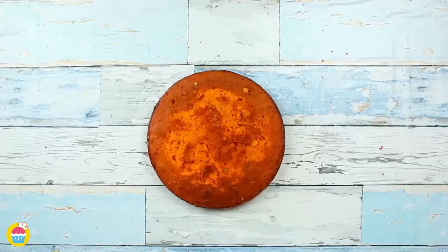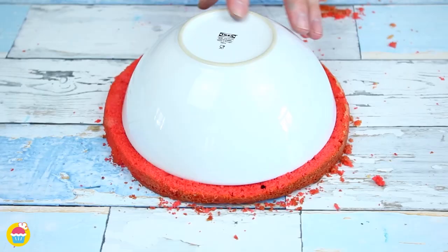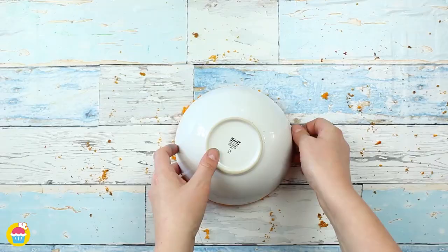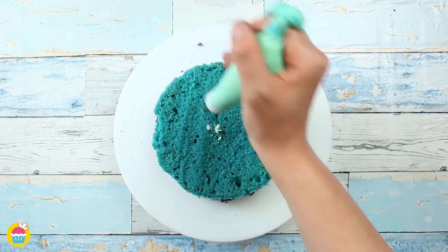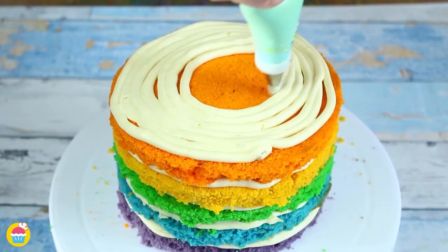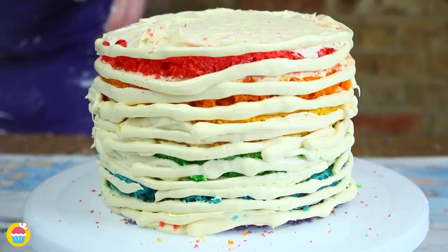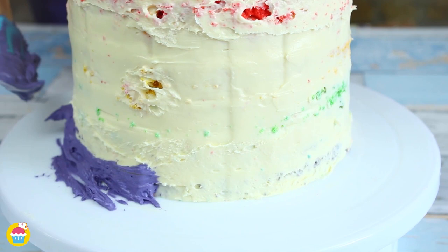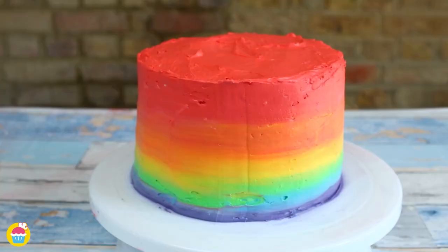Take the layers out one by one, slice off the top and around the edge to tidy them up, giving a neat circle in varying colors. Stick them together one by one with buttercream icing between each colorful layer — they're quite thin so take special care when handling them. Cover the entire cake in buttercream icing, smooth it all out, then add the rainbow icing on top. It can get very messy but it's super fun and colorful.